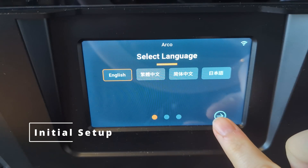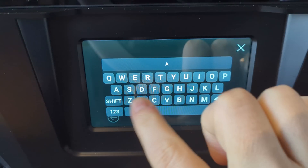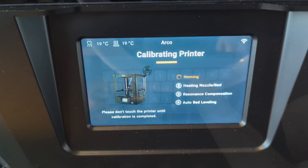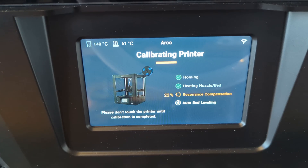Once everything was assembled, I powered on the printer and went through the initial setup — gave it a name, connected it to WiFi, pretty straightforward stuff. After that, the printer ran its initial calibration, performing a few sensor checks, the first homing, an input shaper calibration, and a bed mesh. And let me tell you, all the rigidity really pays off. You can literally tap the table next to the printer while the input shaper measurement is running and you barely feel a thing — just tiny hints of vibration, almost nothing. It's wild.